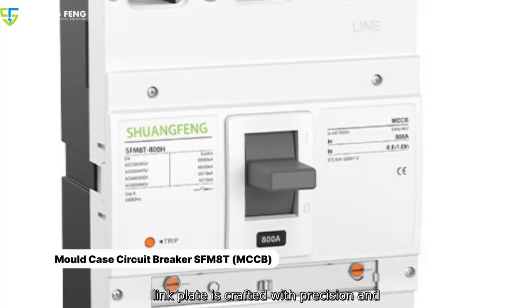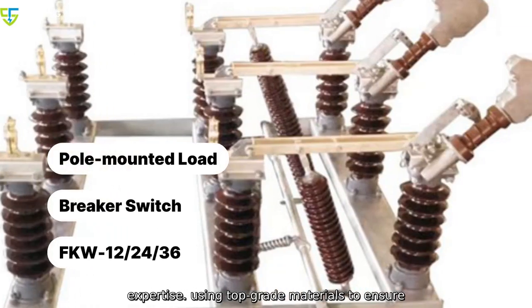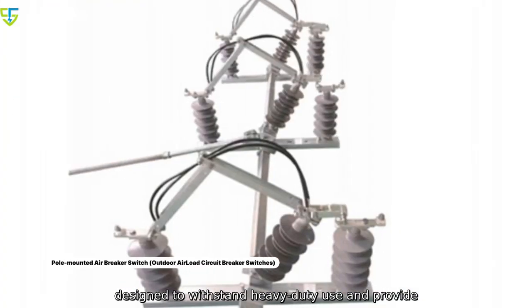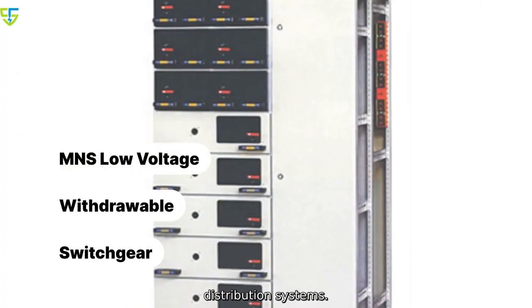Our Z-Link plate is crafted with precision and expertise, using top-grade materials to ensure superior performance and reliability. It is designed to withstand heavy-duty use and provide a strong connection for power transmission and distribution systems.